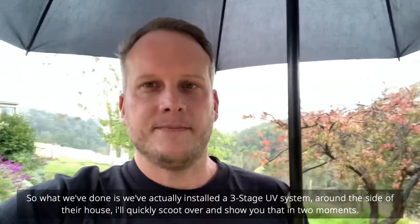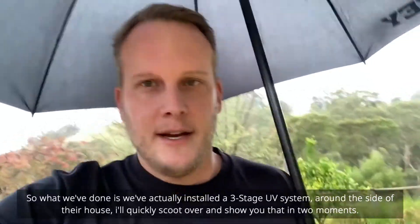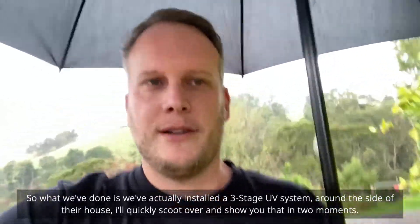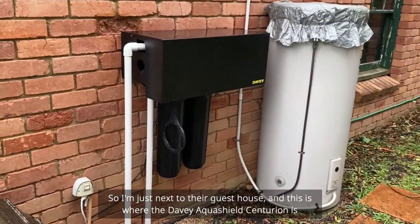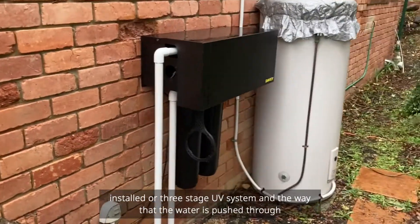What we've done is installed a three-stage UV system around the side of the house. I'm just next to the guest house and this is where the Davie Aquashield Centurion three-stage UV system is installed.